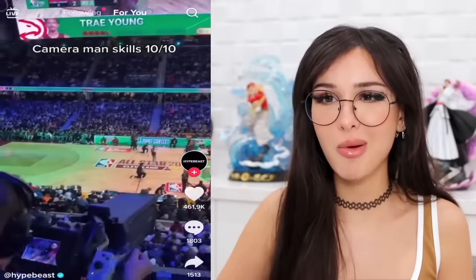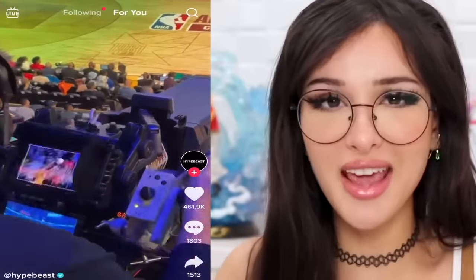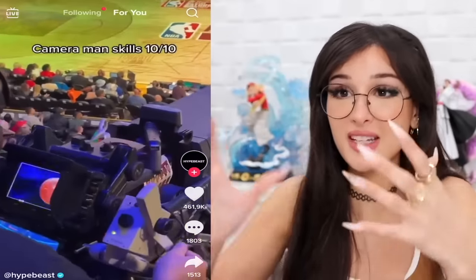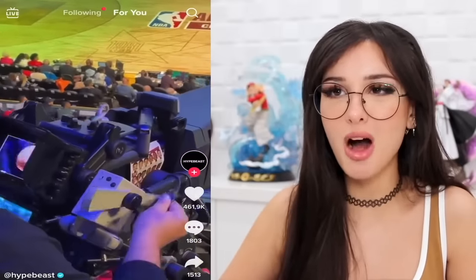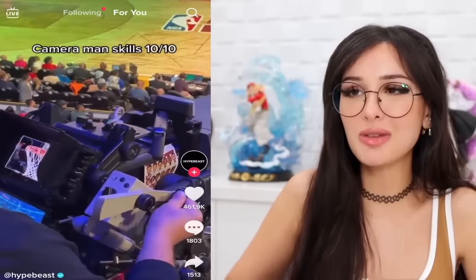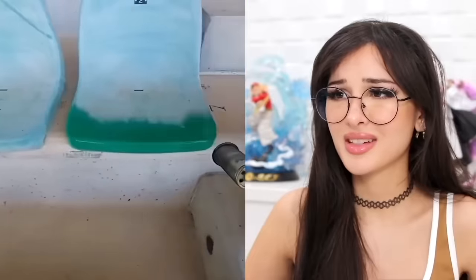Look at this dude's cameraman skills. They're doing this in real time — that's actually crazy. I thought for a live broadcast there were multiple cameras that switch off, but this dude looks like he is multiple cameras in one guy. Let me zoom in on the ball, follow this dude — his precision is point accurate. I bet he's got good aim in Fortnite. I really respect people who do their job well.